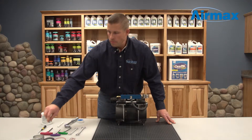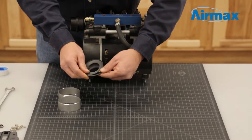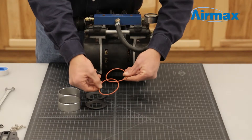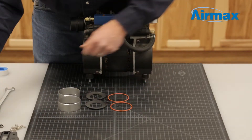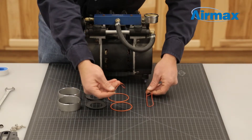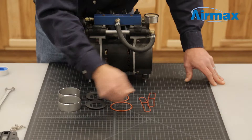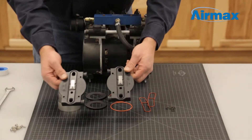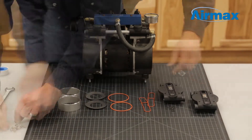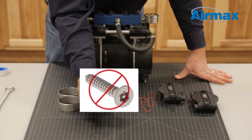Included with your maintenance kit are two cylinder sleeves, two piston cups, two cylinder o-rings, two head o-rings, four tube o-rings, and two valve plates with pre-installed leaf valves. Eight screws are included with this kit, but the four with a torx head you will not be using.